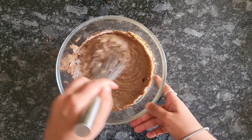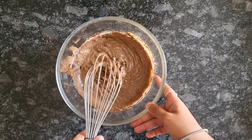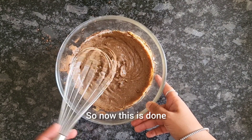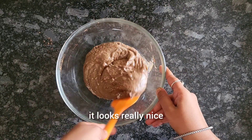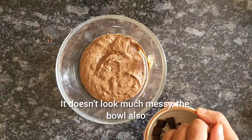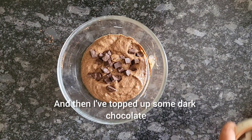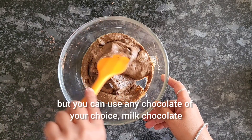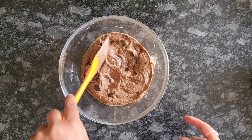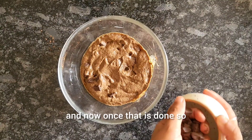Once everything is mixed well, I topped it up with some chocolate pieces — but nuts, tutti frutti, anything can be added. I cleaned the sides of the bowl so the cake looks nice when it comes out. Then I topped it with some dark chocolate; I used Amul dark chocolate, but you can use any chocolate of your choice — milk chocolate or white chocolate is also fine.